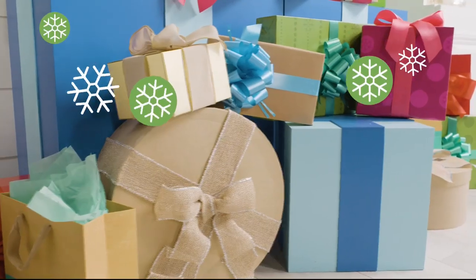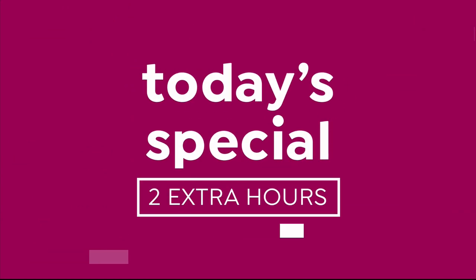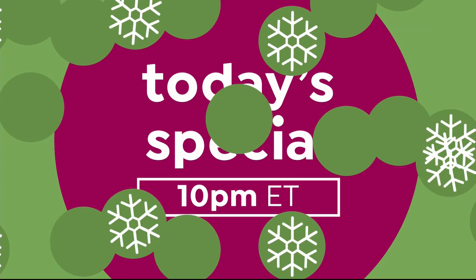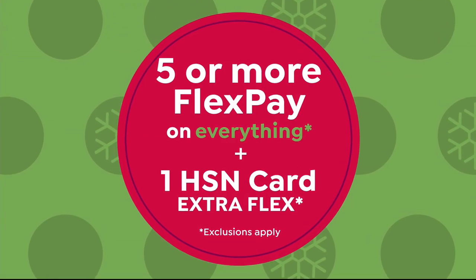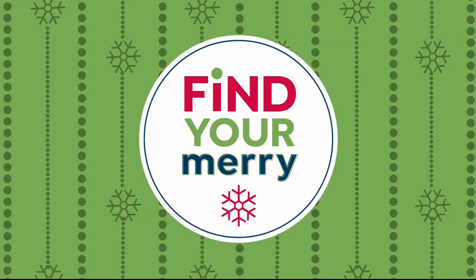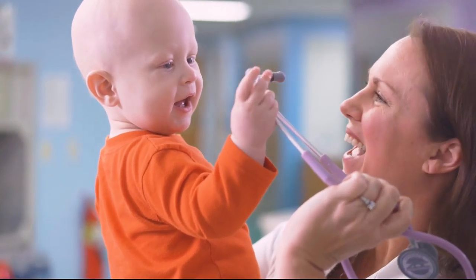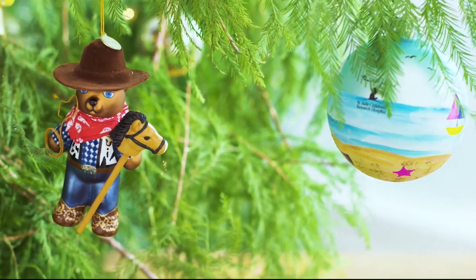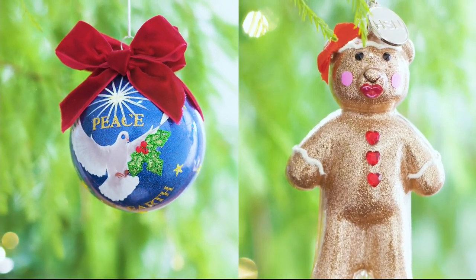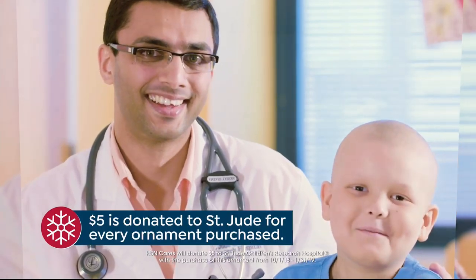The holidays are here and we want to make them stress-free. We're giving you two extra hours to shop our Today's Special — see the premiere every day at 10 PM Eastern all season long. Plus get five or more flex pay on everything. HSN credit card holders get one extra flex. HSN Cares partners with St. Jude Children's Research Hospital so families never receive a bill, and this year marks HSN's ninth annual designer ornament collection with over 25 exclusive ornaments — $5 donated to St. Jude with every purchase.